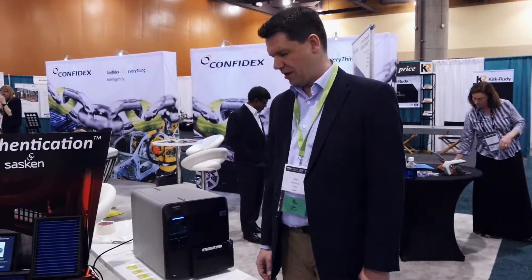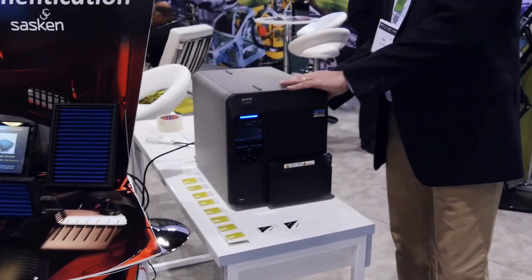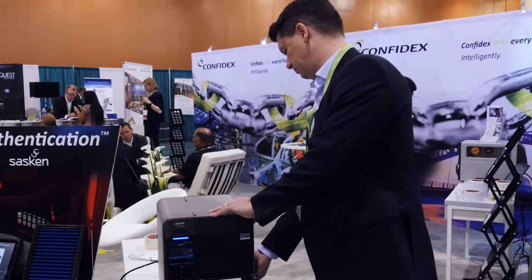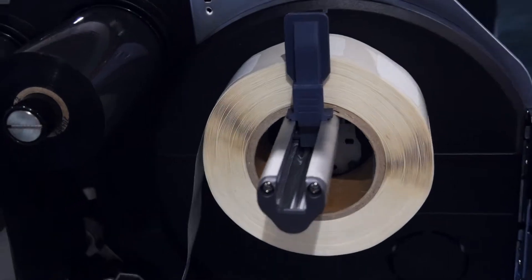Here we are demonstrating together with Sado how you can easily do the on-site encoding and printing of NFC tags. Here we have some Confidex Links products inside of the Sado Reacher. We have a row of labels here integrated.